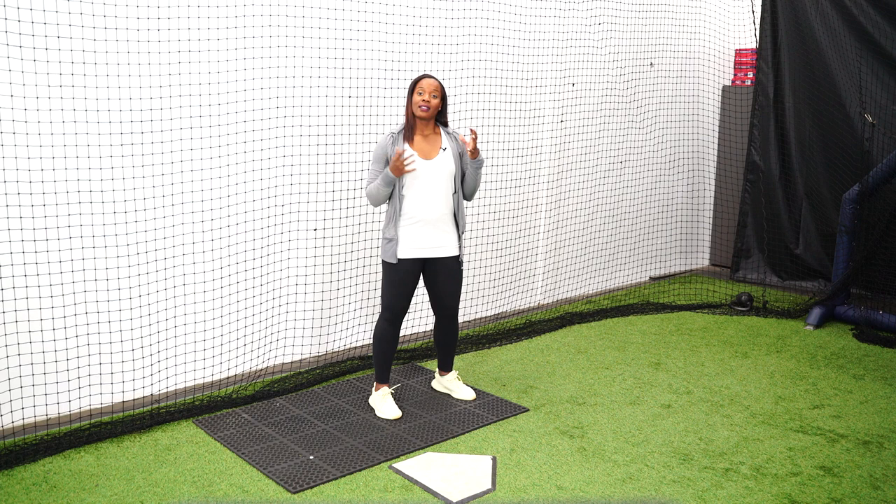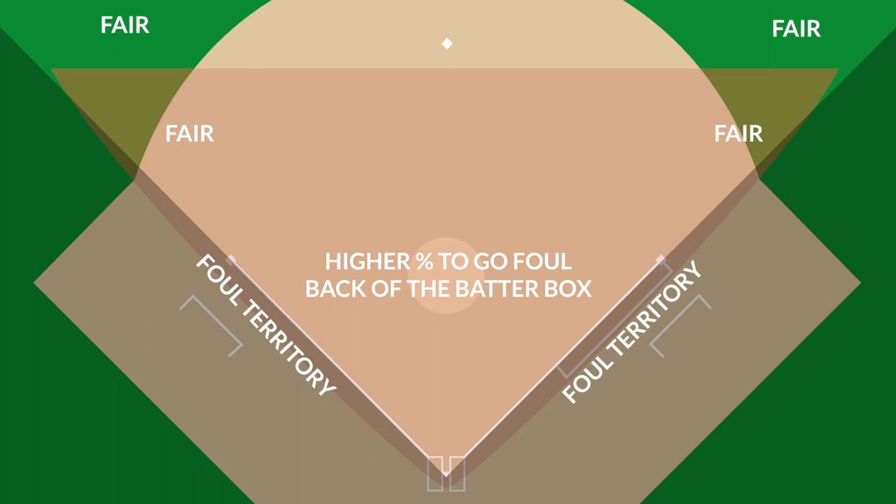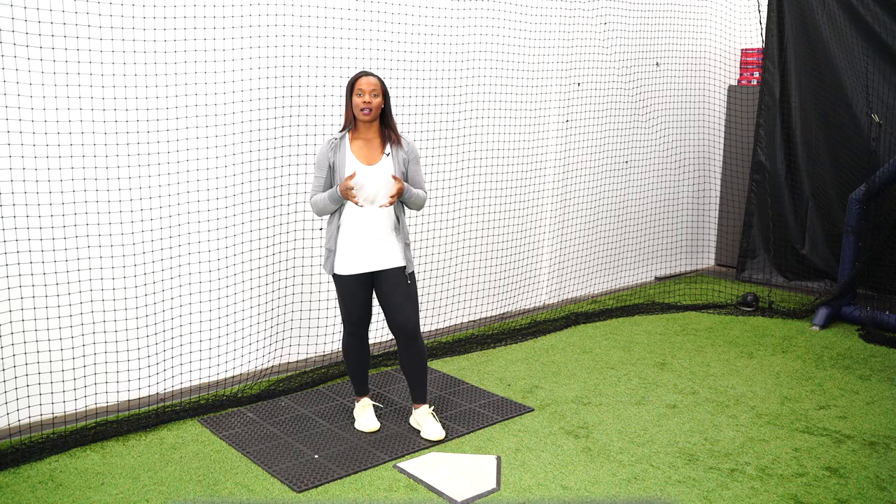The last reason it's super beneficial to start middle back of the box is we want more fair territory to work with. If I start in the back of the batter's box and make contact — if I'm trying to bounce the ball or use the ground, letting that ball get deep — I'm going to either bounce the ball on top of home plate or behind it. And more chances than not, it's going to go foul. So if I move into the front of home plate and make contact in front of home plate, I'm working with more fair territory.